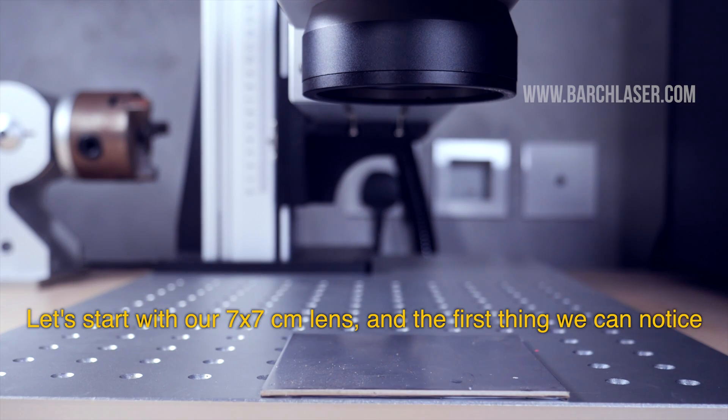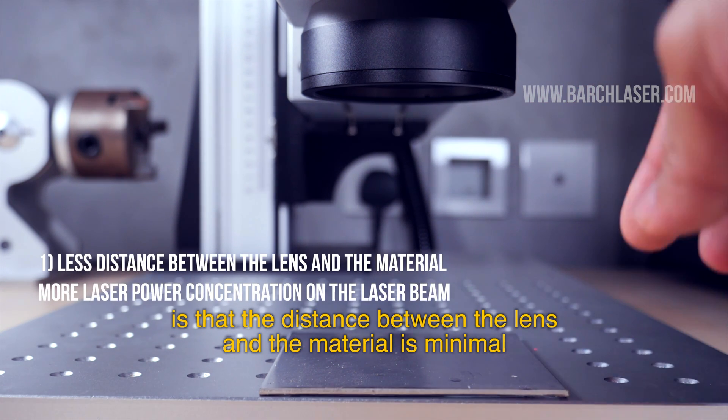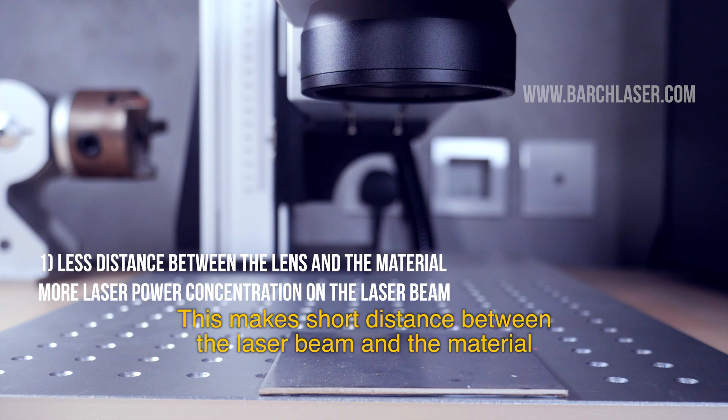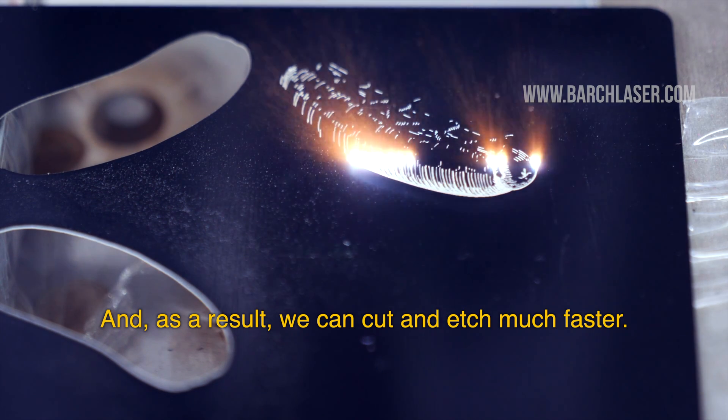Let's start with our 7x7cm lens. The first thing we can notice is that the distance between the lens and the material is minimal. This minimizes the distance between the laser beam and the material, and as a result we can cut and etch much faster.